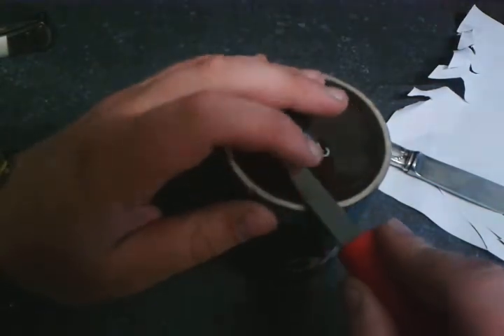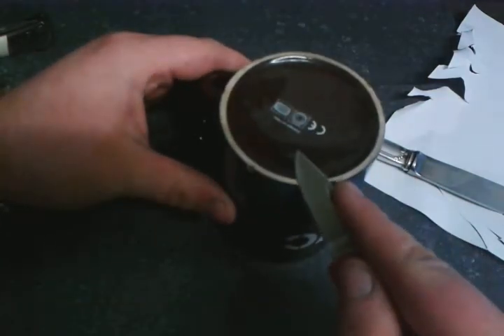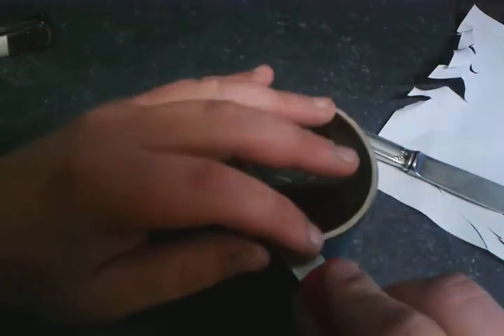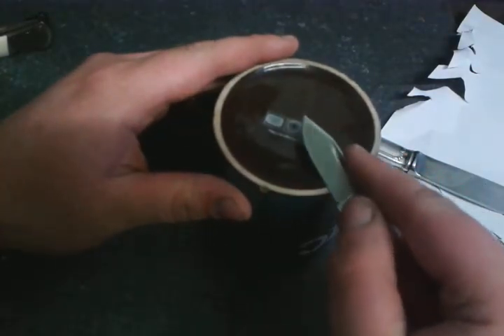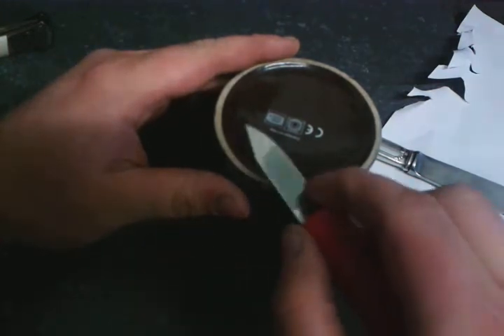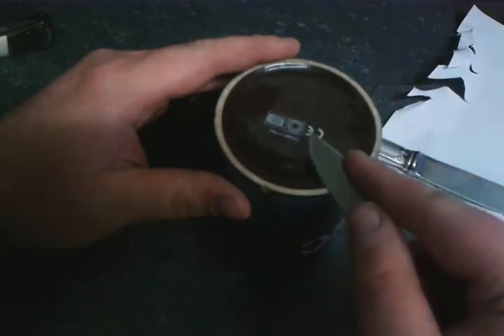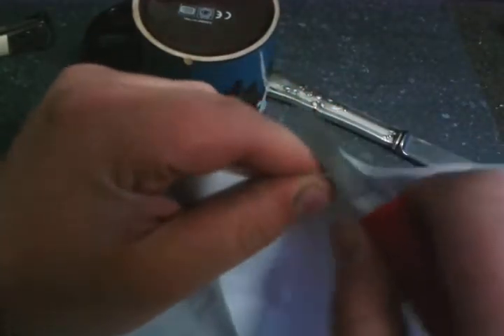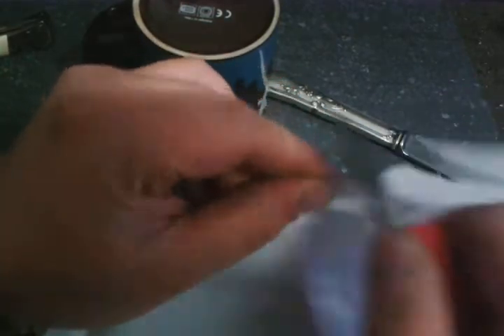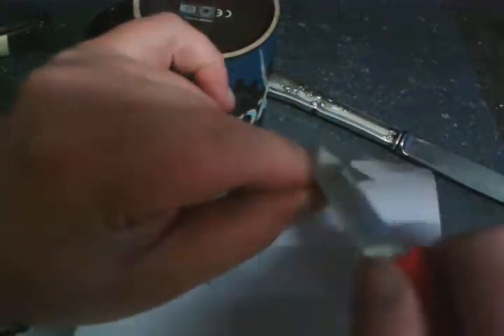I advise caution — do this slowly. Don't do it quickly. Be aware of where your fingers are so you don't accidentally slice your finger off. This mug is doing a finer job now.